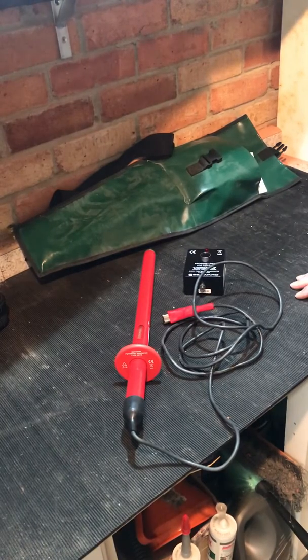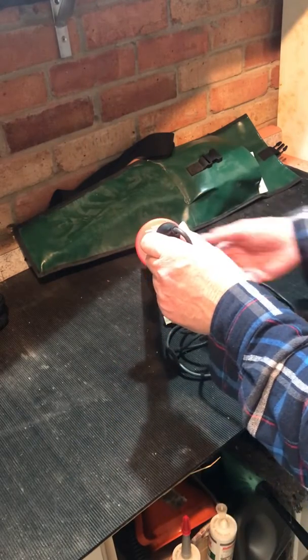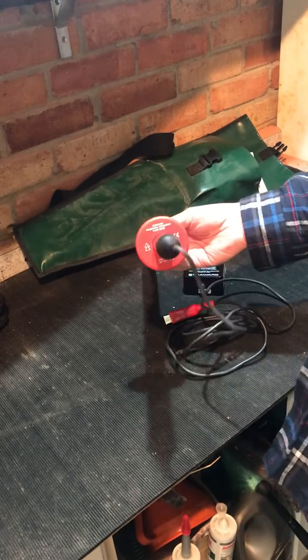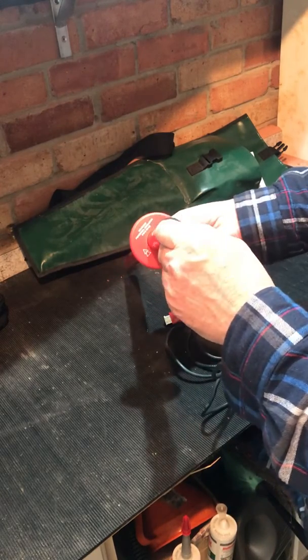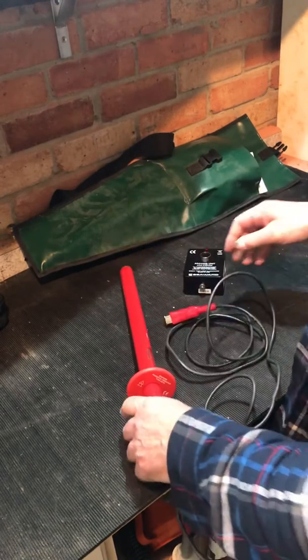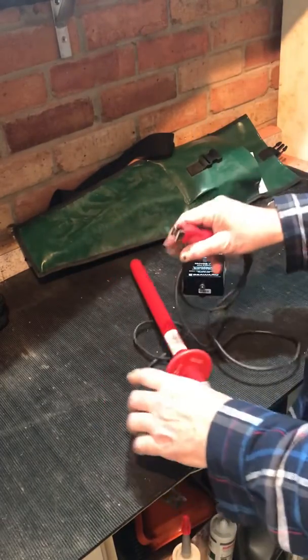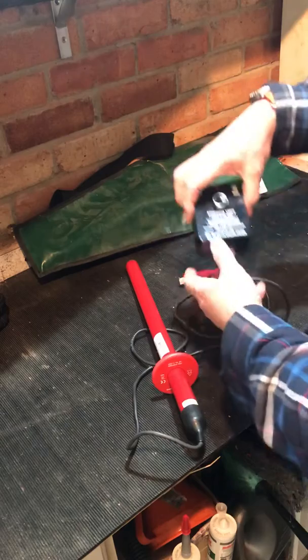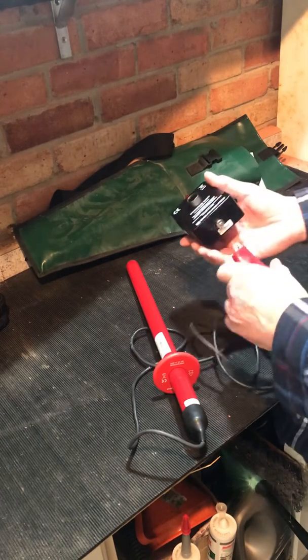Second video on the HV potential indicators — this time the Seawards KD1E, current model, 11.5 kV. Exactly the same as the Edgecombe single probe lead, chassis clamp, proven unit — exactly the same.